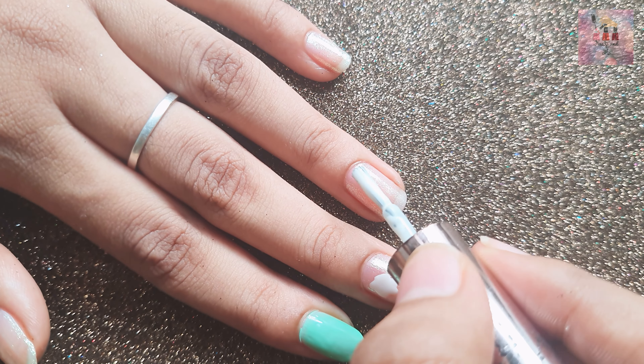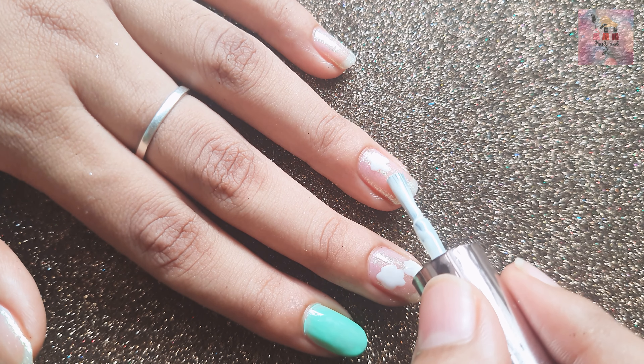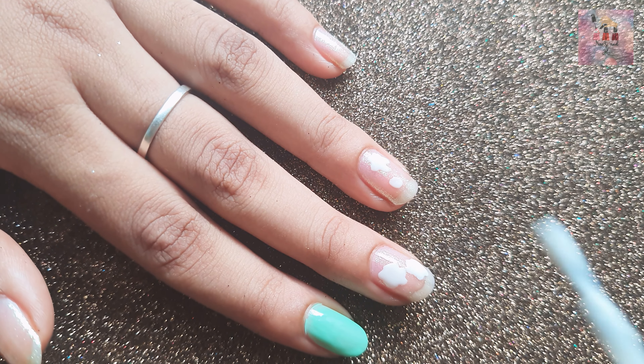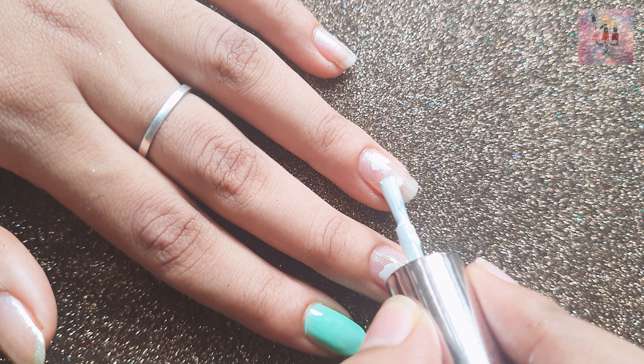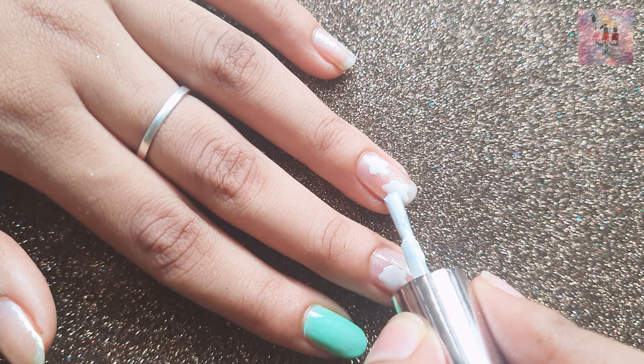We will clean up the nail polish around the edges and remove any excess from the sides. We will use a thin brush — or just the nail polish brush itself, no other tools needed.